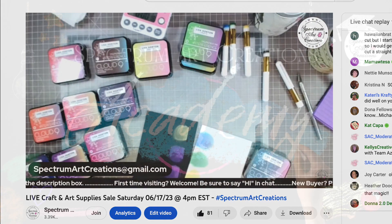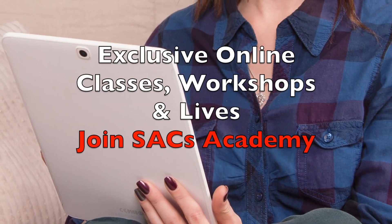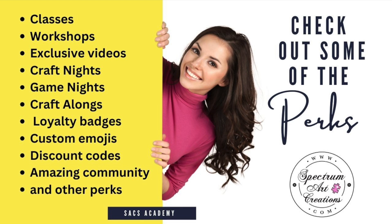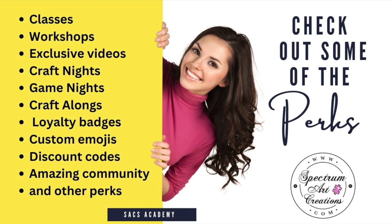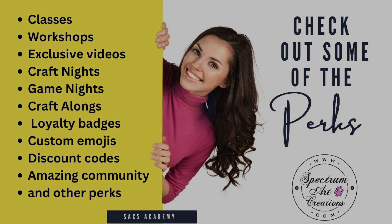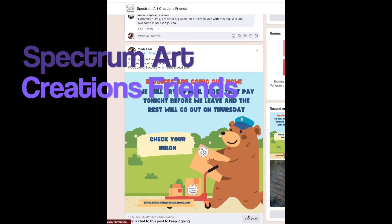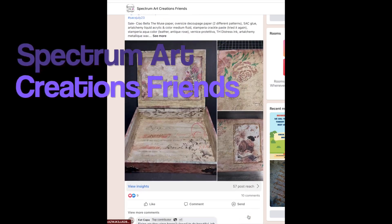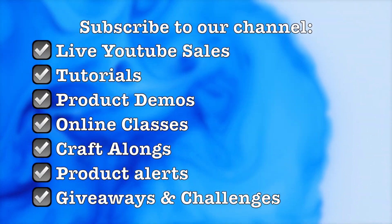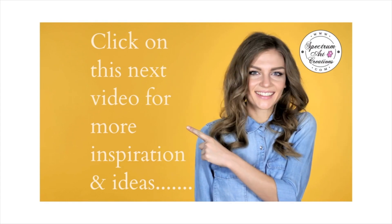If you're not part of the Spectrum Art Creations Academy and want exclusive online classes, workshops, lives, and tutorials, please check out the SAC Academy. For current members, thank you so much — it's thanks to you we can continue bringing free content to the channel. Please join our Facebook group for inspiration and amazing friends, subscribe to our channel, visit our online stores at spectrumartcreations.com and on Etsy, and join us Saturdays for live sales. Thanks everyone, bye!